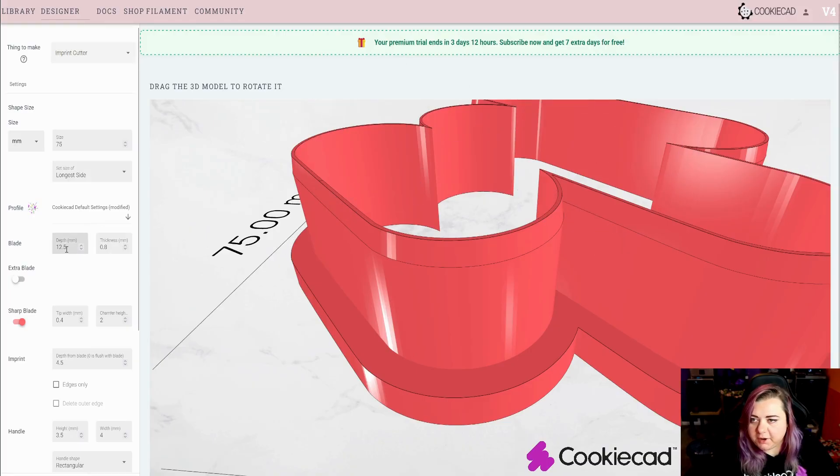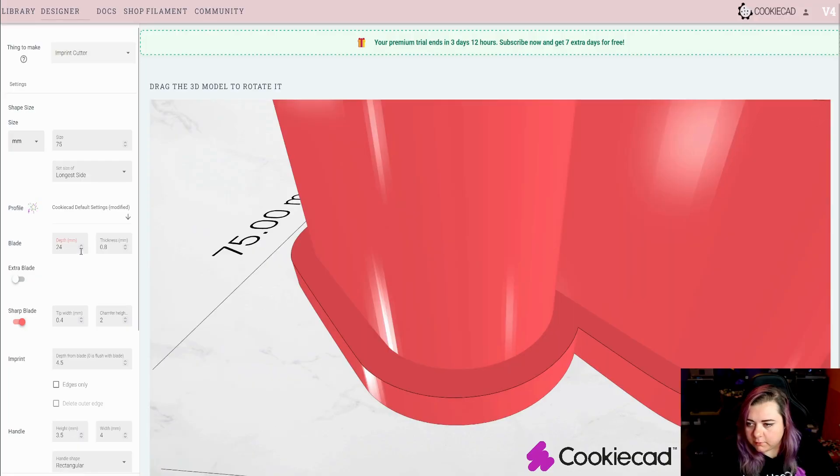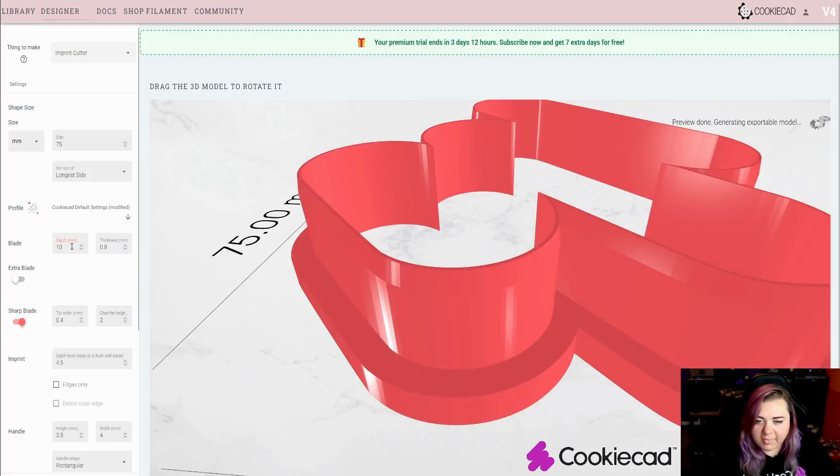The blade depth is adjusted by lowering or raising the depth value. This will lower or raise the height of your blade. You can do so by adjusting the values here — as you can see, this makes it taller or shorter.